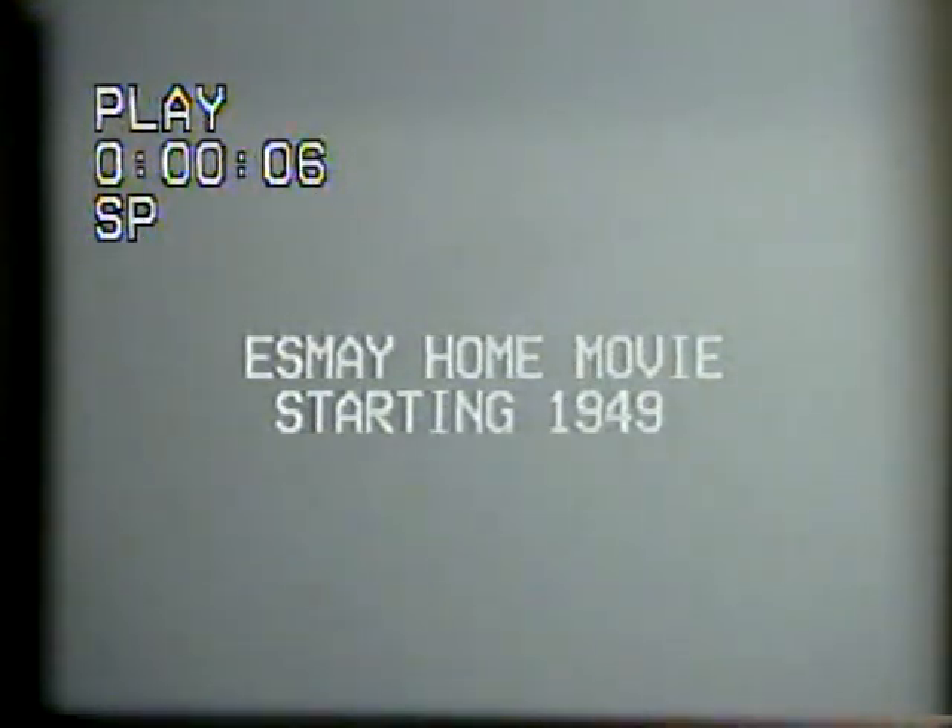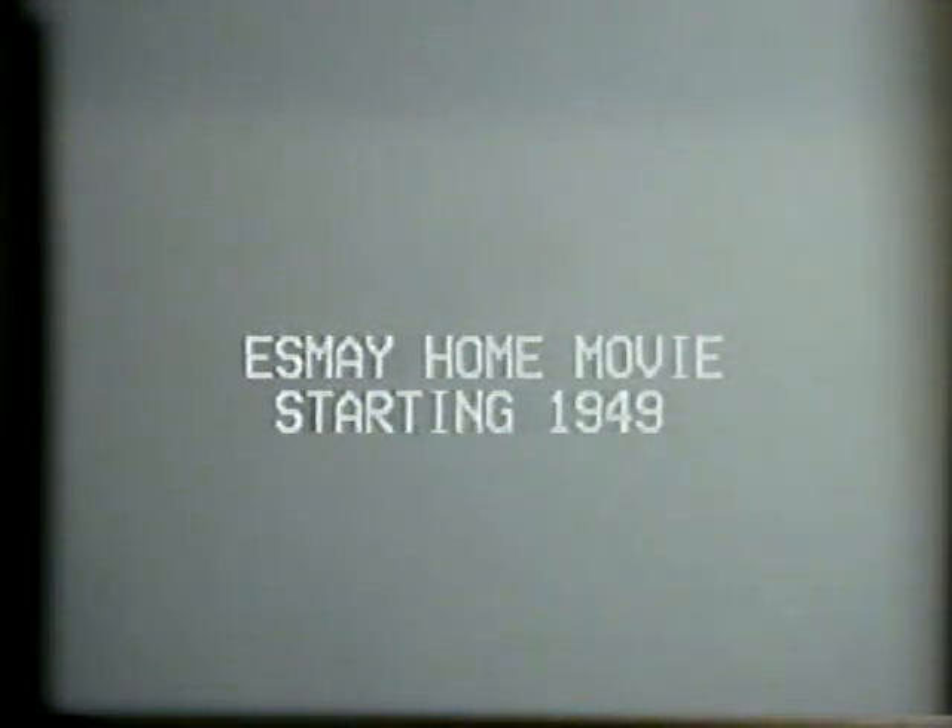As the title says, these are home movies made by, with, on, for the Esmes, starting in 1949. The first few were made on borrowed cameras back when movie cameras and film were relatively very expensive. Eventually we got our own camera, so we will start with the first one we have: 1949.